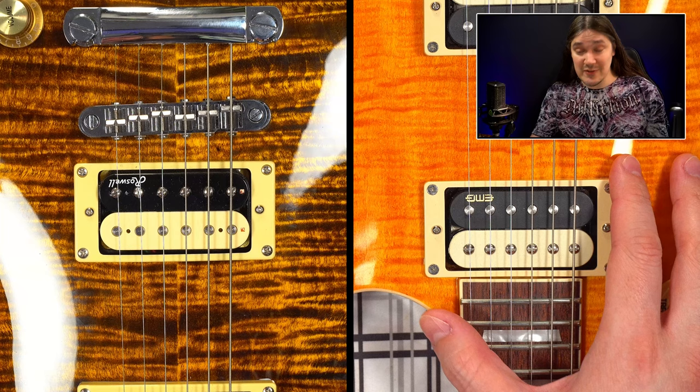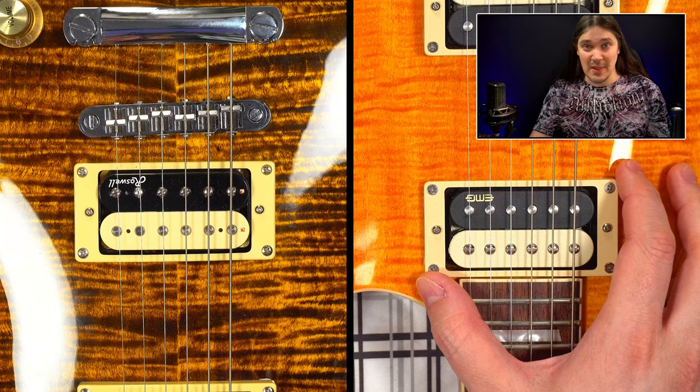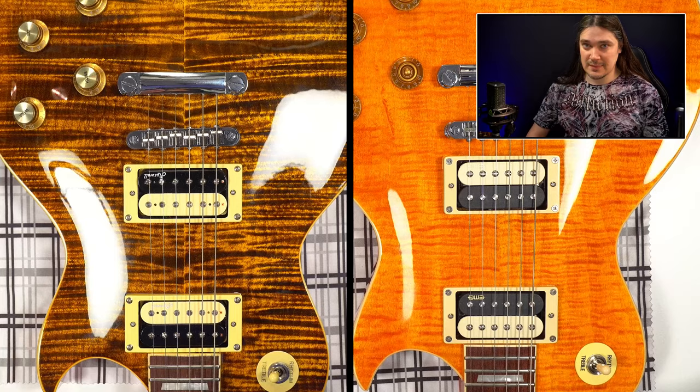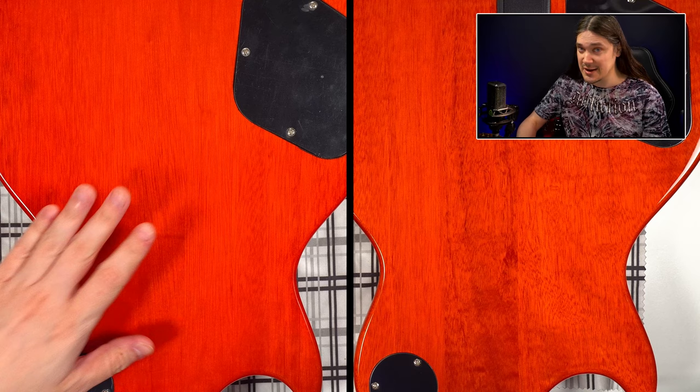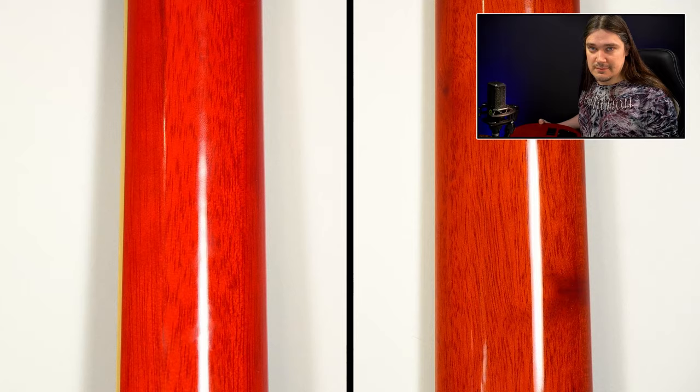Number one, and this one is huge: the SC550 Plus has active pickups — EMG Retroactive Fat 55 — while the regular SC550 comes with passive Roswell HAF humbuckers. Number two: zebra pickups on the Plus and reverse zebra on the standard. Number three: the body tonewood is Okoume versus Mahogany, which I find quite hard to believe because it doesn't look like it.